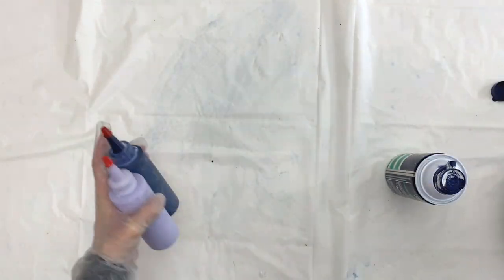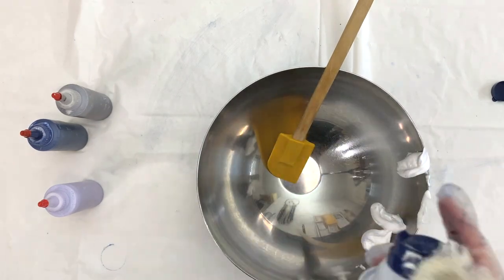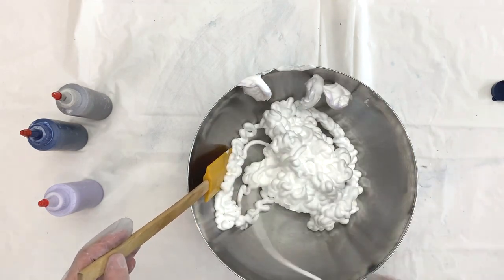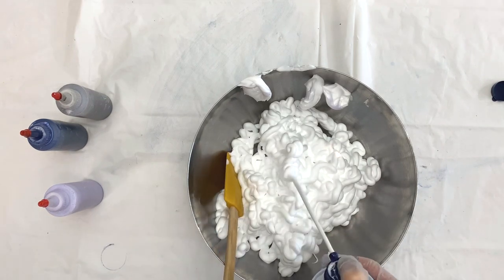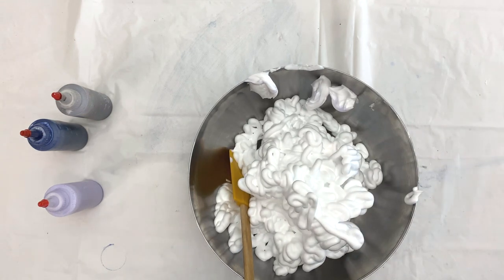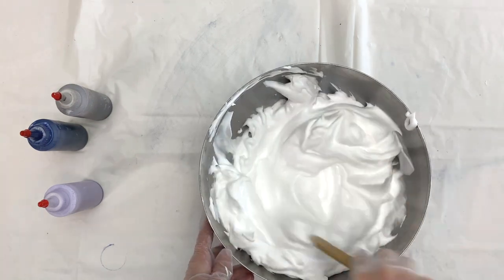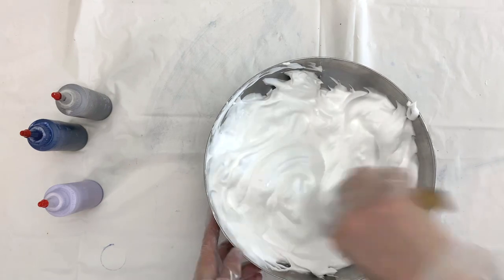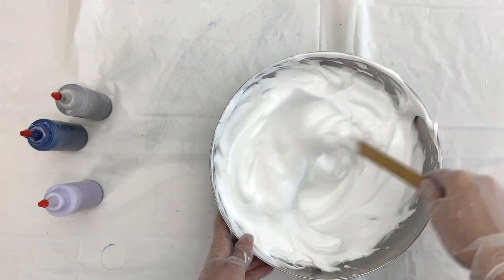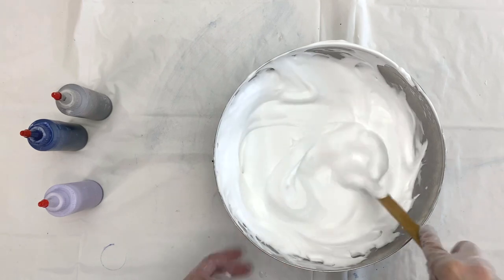Now they are all mixed up and you can see the colors are a little bit more pastel-y. I'm going to take a big bowl, clean off the nozzle of my shaving cream to make sure I'm not getting any color in there, and empty out about half the can. I'm mixing in about half a cup of water and incorporating that into the shaving cream to get it a little less stiff — I just want it to be kind of a whipped cream consistency.